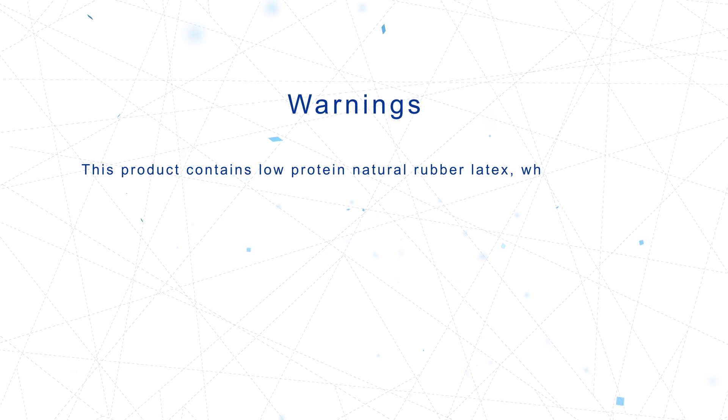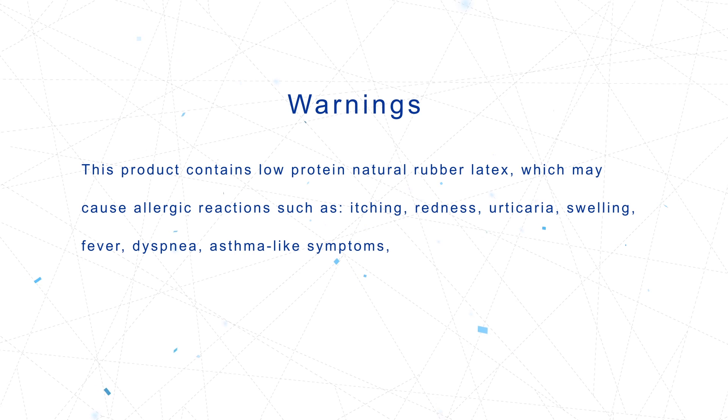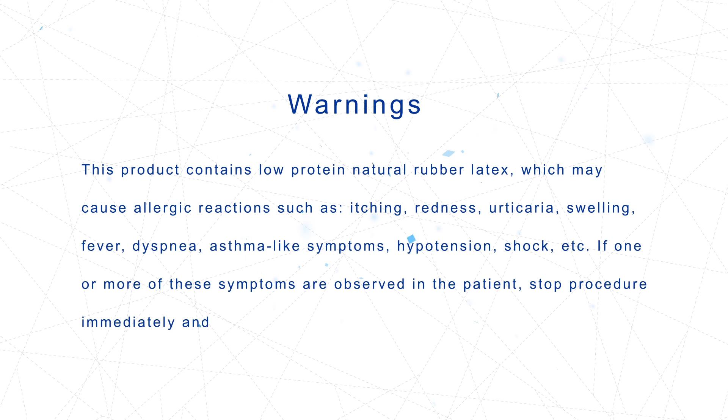Warnings: This product contains low-protein natural rubber latex, which may cause allergic reactions such as itching, redness, urticaria, swelling, fever, dyspnea, asthma-like symptoms, hypotension, shock, etc. If one or more of these symptoms are observed in the patient, stop the procedure immediately and take appropriate treatment.